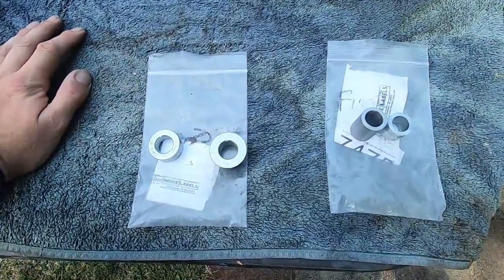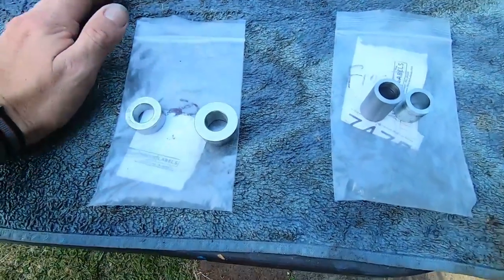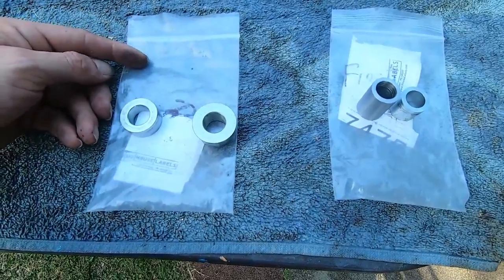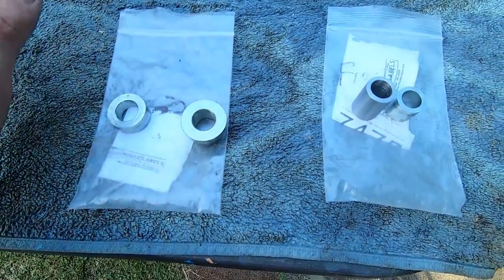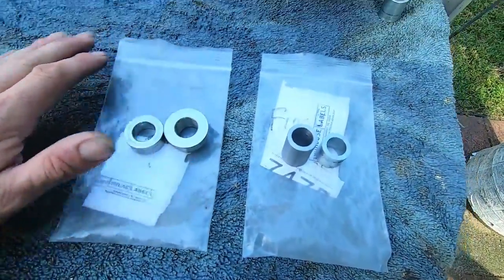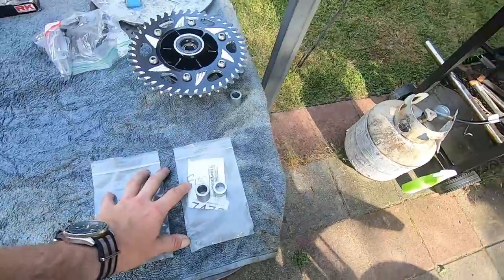Lastly, we'll talk about spacers. You're going to want to buy a factory set of CBR 250R spacers — that's what I started with here, a factory set of spacers. Then I had them machined down. So you want to get the factory spacers, and then we'll talk about the machining.